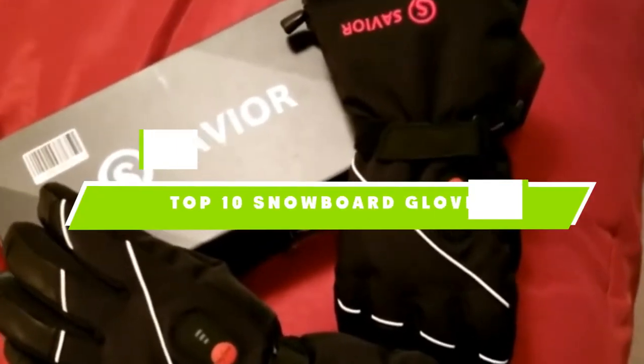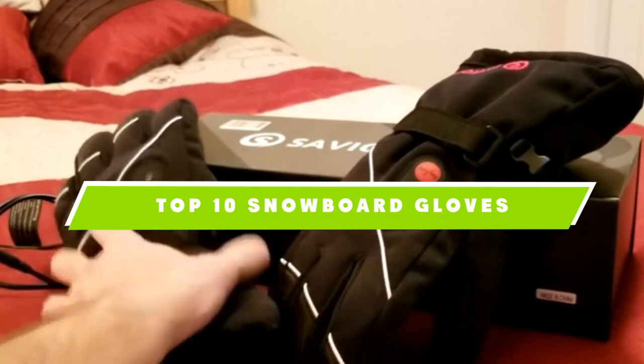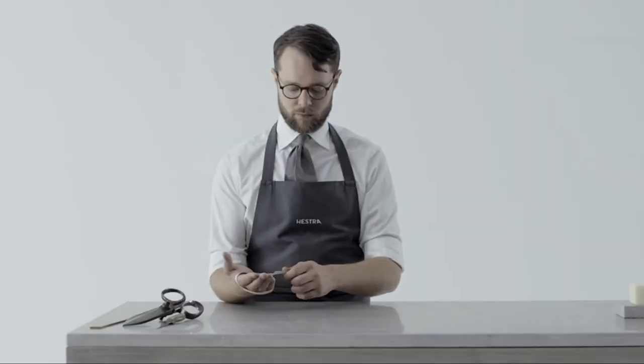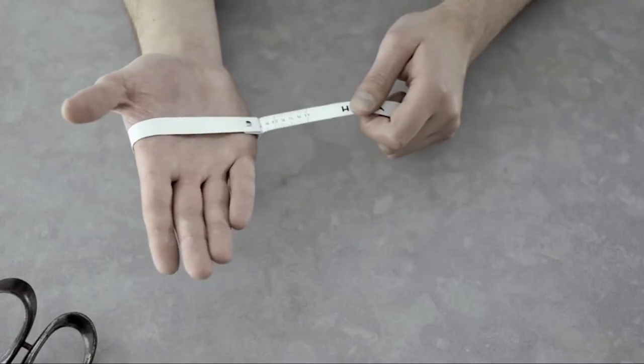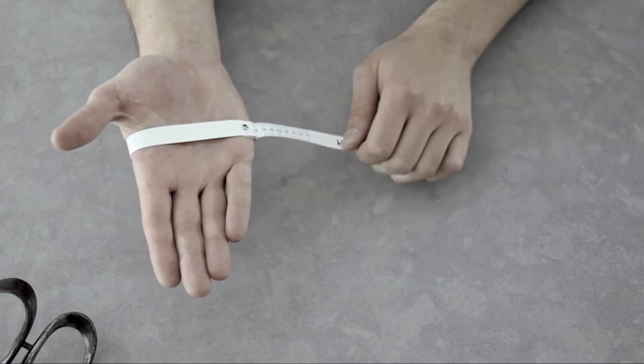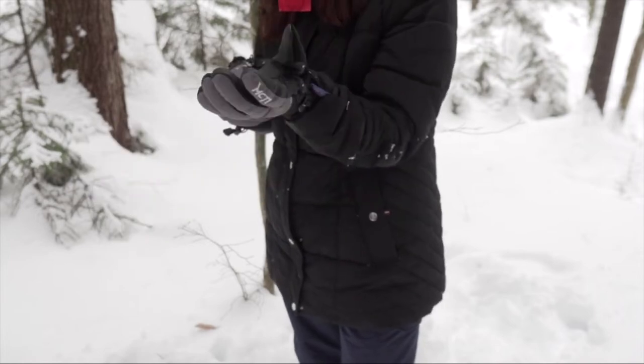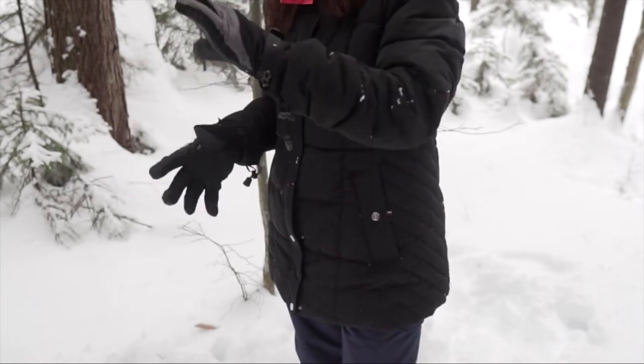If you're looking for the best snowboard gloves, here's a list you must see. We made this list based on our personal preference and sorted it based on their features, prices, quality, durability, and reputation of the manufacturers and customer feedback. We've also included options for every type of customer. So let's get started.